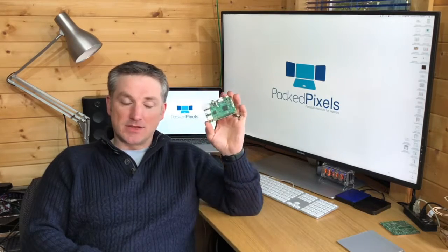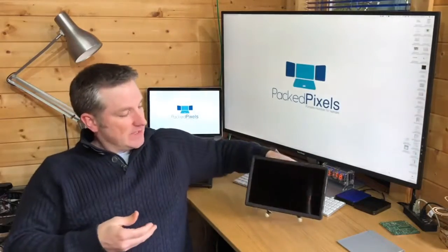HDMI also means the new models work great with the Raspberry Pi credit-card-sized computer. In addition to our laptop mounting system, the new models feature a standard tripod mount that can be used with the included flex tripod to free-stand on any desk.